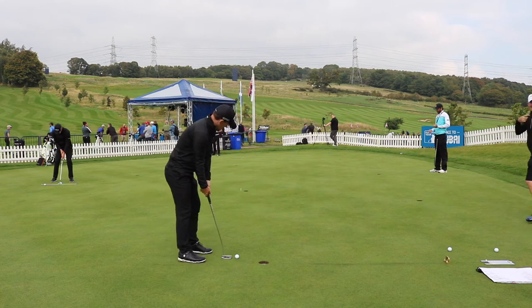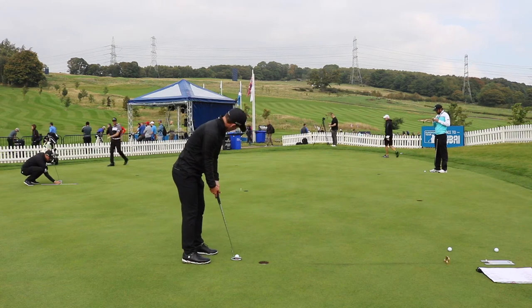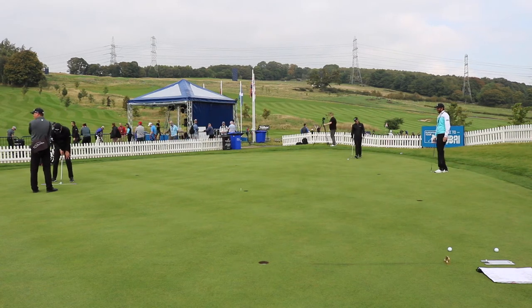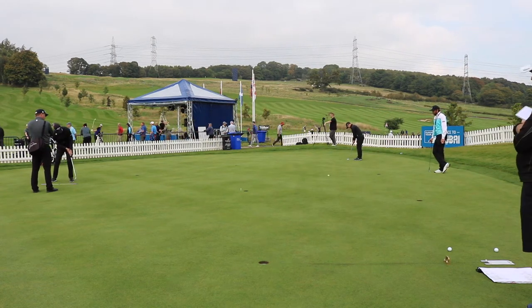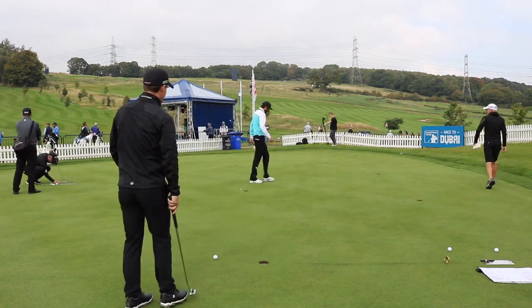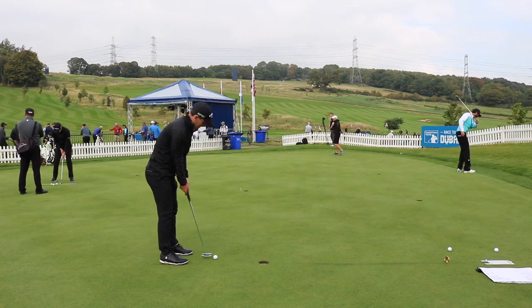Then I come back to the hole I was just at and go back and forth five times, and total up the amount of feet I finish away from the hole. I keep a little tally of my records, so I'm always trying to beat my best record on it.